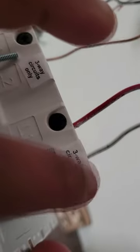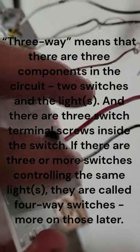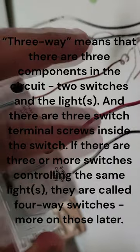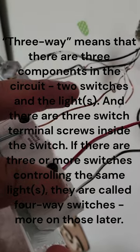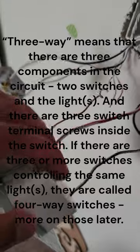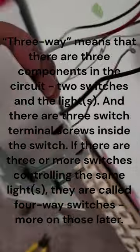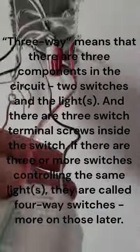You'll also notice it says 'three-way circuit only' on the sticker. This is not a three-way, so I don't need to worry about that sticker — you just leave it. A three-way is when the switch is controlled from two different locations but controls the same light. This is not a three-way; this switch controls one light. And here's my common. That's pretty much it for the light switch.